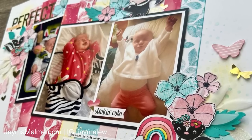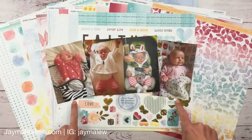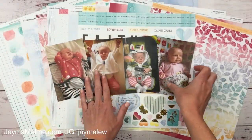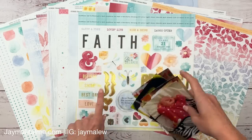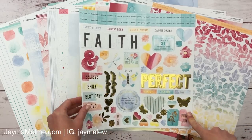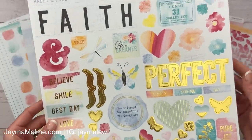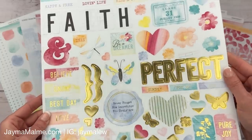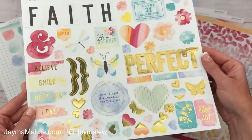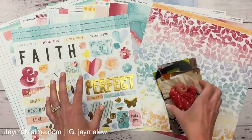Hello friends, it's Jayma Malmi. Welcome to another scrapbook video. Today I'm creating a two-page layout with these four photos. I'll talk about those in a minute, but look at this new paper collection that I'm using from Close to My Heart. This is called Dream Maker and when I first saw it, I was so giddy. These colors are just right up my alley and that gold foiling - I absolutely love it. So I'll give you a look at that.